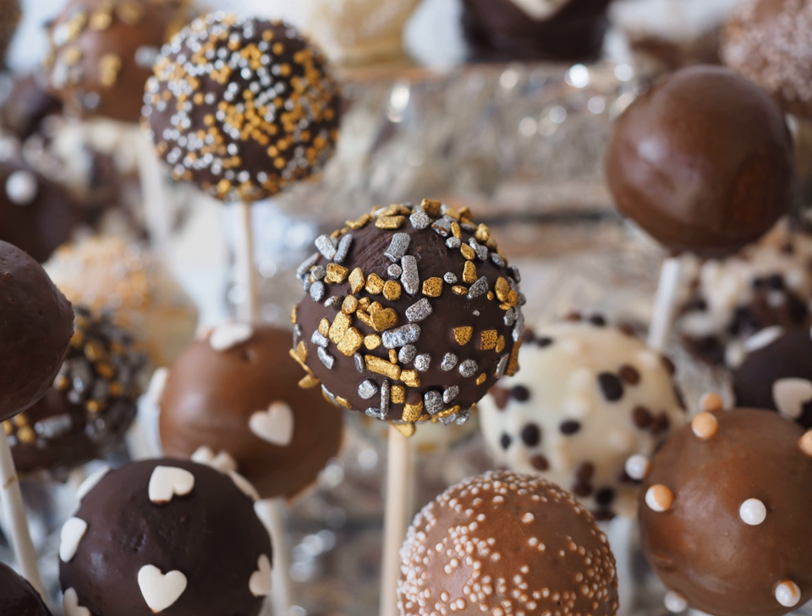Once the cake has been baked, or when leftovers from an existing cake have been collected, it is crumbled into pieces. These crumbs are mixed into a bowl of frosting or melted chocolate, and the resulting mixture is shaped into balls, cubes or other shapes. Each ball is attached to a lollipop stick. Once the mixture solidifies, it can be decorated with frosting or melted chocolate and sprinkles. The cake balls can be frozen to speed the solidification process.